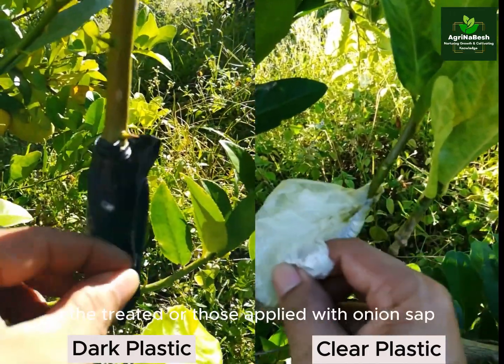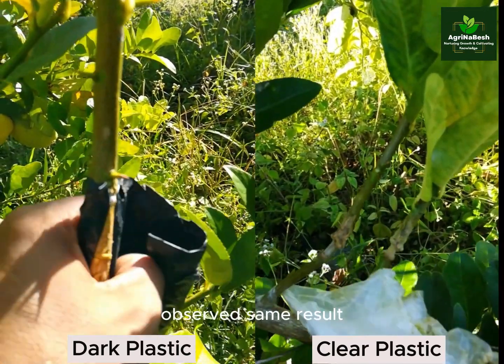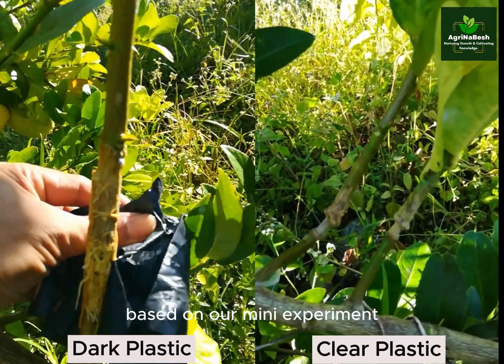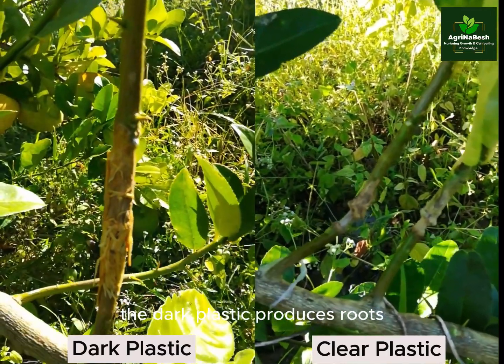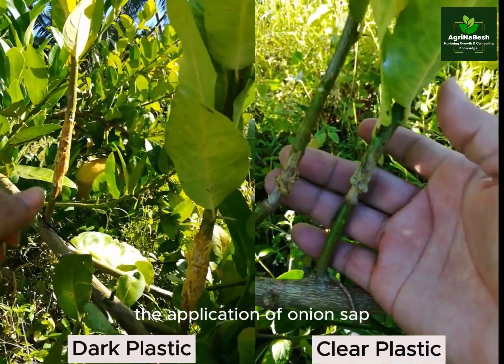We will check the treated or those applied with onion sap. Observed same result. Based on our mini experiment, the dark plastic produces roots, but it does not show any significant difference with the application of onion sap.